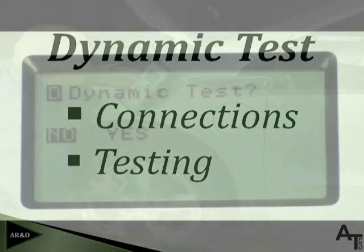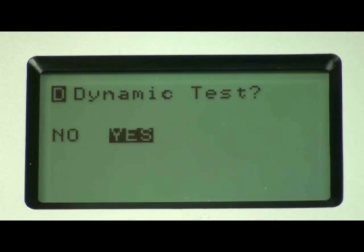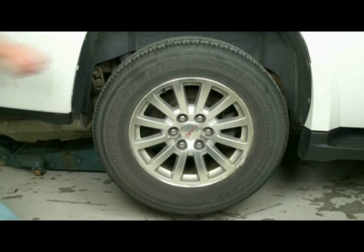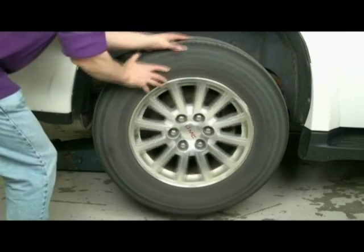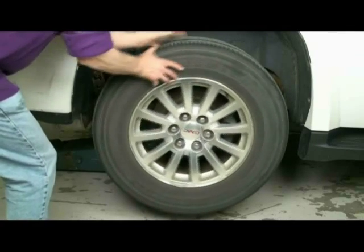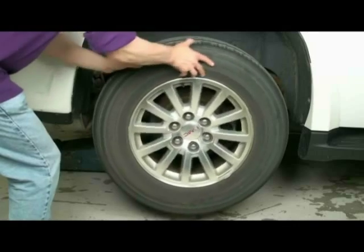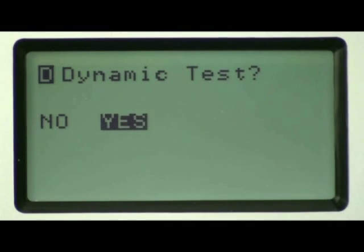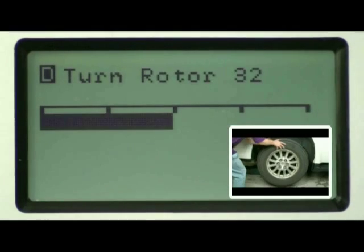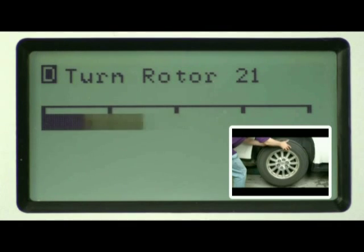To perform the dynamic test, select Yes by depressing the F2 button on the front of the instrument, then press OK to initiate. Once the dynamic test has been initiated, the vehicle drive tire will need to be consistently rotated at approximately one rotation every 5 to 8 seconds. If the transmission or motor is on the bench, a slow and consistent rotating speed during data capture is also necessary. Press OK to begin acquiring data from the electric machine, at which point the tire, transmission output shaft, or electric machine shaft would be rotated.